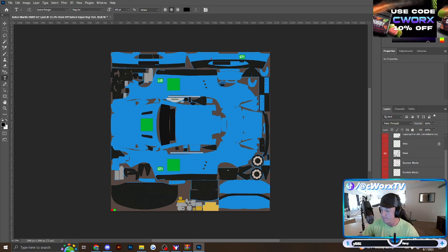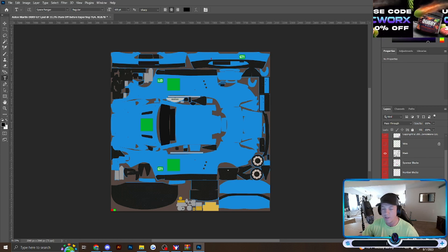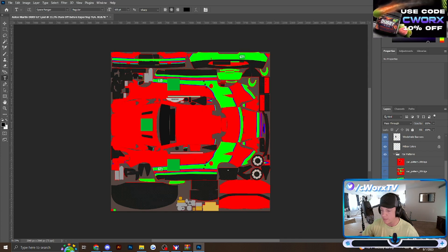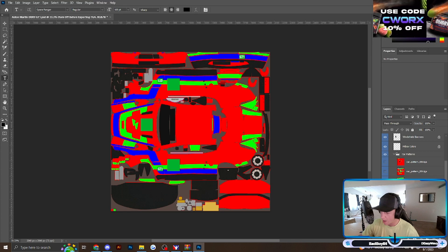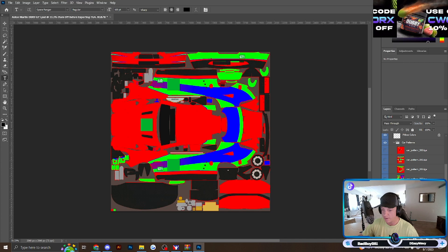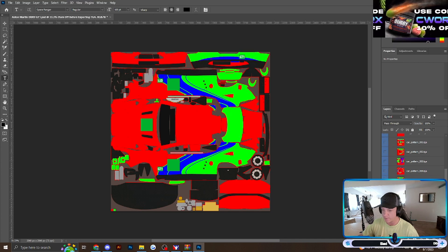If you scroll down, there's a group labeled Car Patterns. Open that up and it's got all these pre-designed liveries. Obviously the colors probably aren't what you want, but it's got the general design and you can edit the colors however you want.